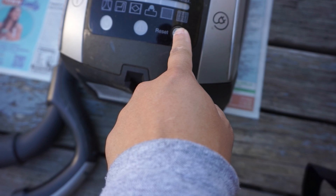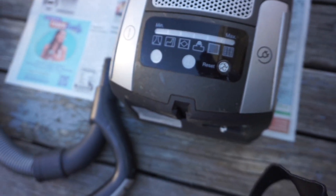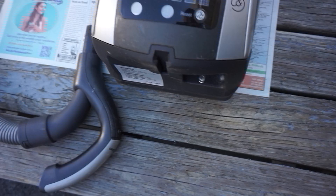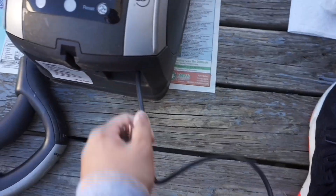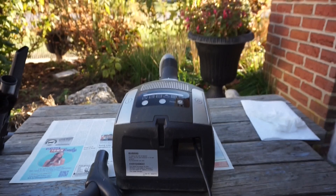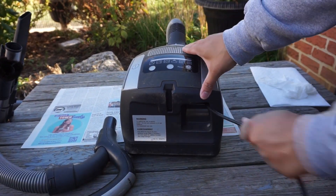This is a HEPA filter change light. The cord winder still works fine, and I'll show a brief demonstration of it before I take it apart for cleaning.